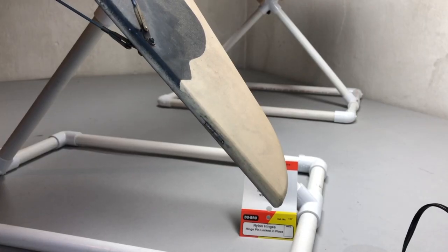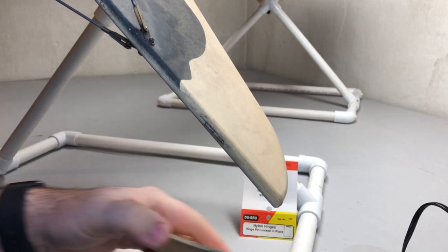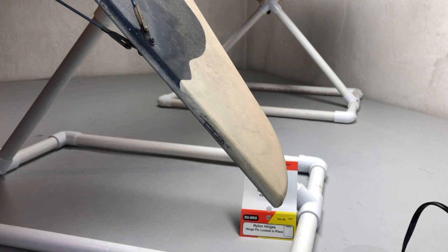Hey everybody, Mean Joe from Ballsy USA. I'm sitting here getting ready to do some spring maintenance, and I thought this would be a good opportunity for a little quick tip video.